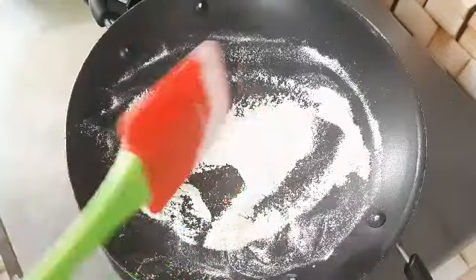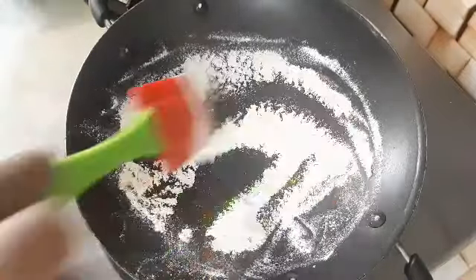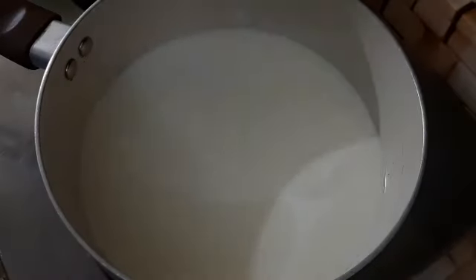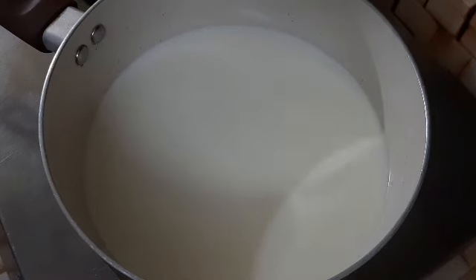Add 1 tablespoon of the mixture into a scrim, and 3 tablespoons of water. We are ready to cook.